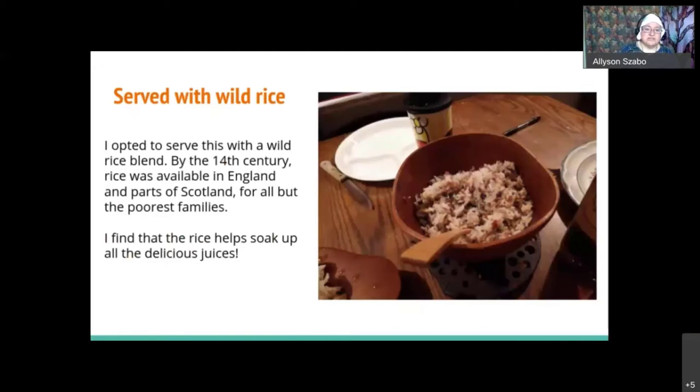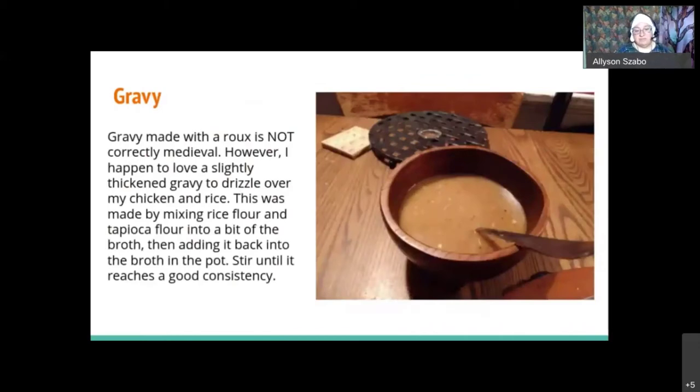I happened to serve this with wild rice. Medieval people didn't have potatoes — they're an American thing. When I made this for Thanksgiving for my mother-in-law, I made it with potatoes since we all eat potatoes. But trying to serve a traditional 14th-century English meal, I went with a wild rice mix. By the middle of the 14th century, rice was available through most parts of England and the coastal areas of Scotland. Rice is a wonderful way to soak up the juices. I made a gravy because I like gravy, but gravy made with a roux is not period-correct for the medieval period. I mixed rice flour and tapioca flour and stirred it into the pot until it was thick.